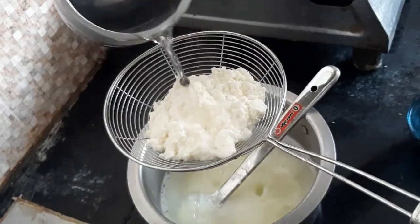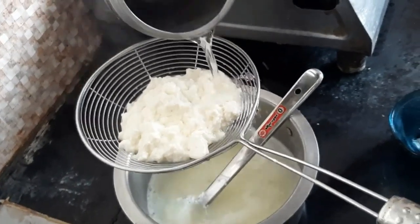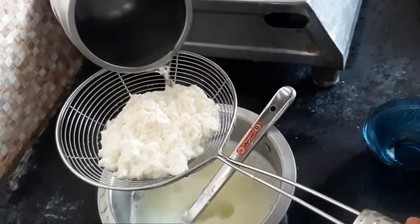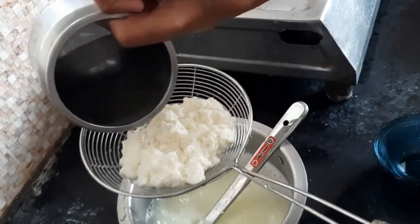We will cool the water. If we add the water, we will add lemon juice as well. We will add the water well.